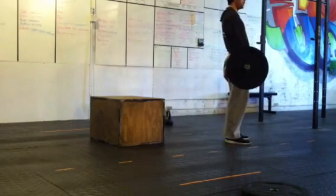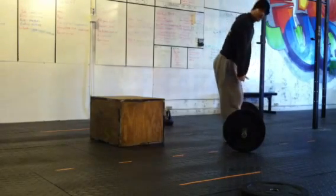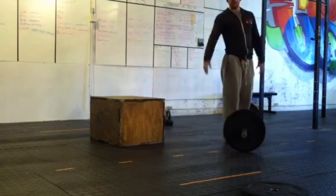Bar touches the floor, stand all the way up. No bending the arms, no bouncing, no chest hitting. Arms stay locked out, touch, and right back up. 100 reps, however you want to break it up.